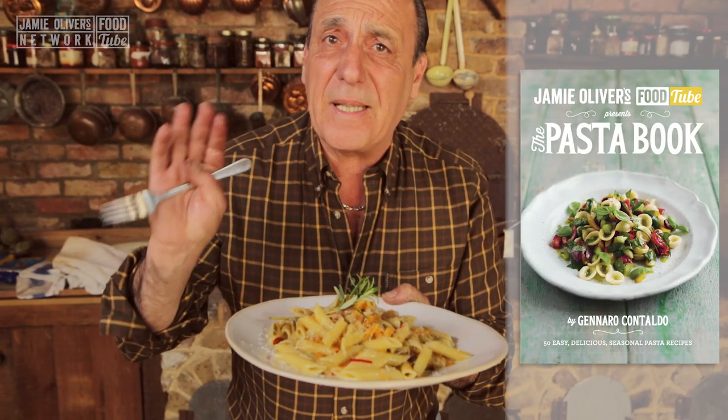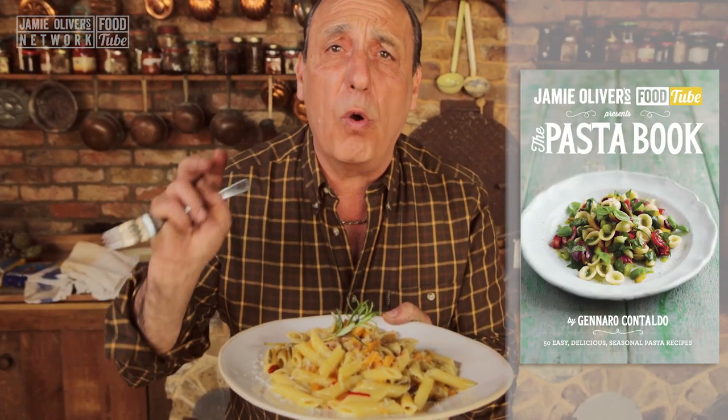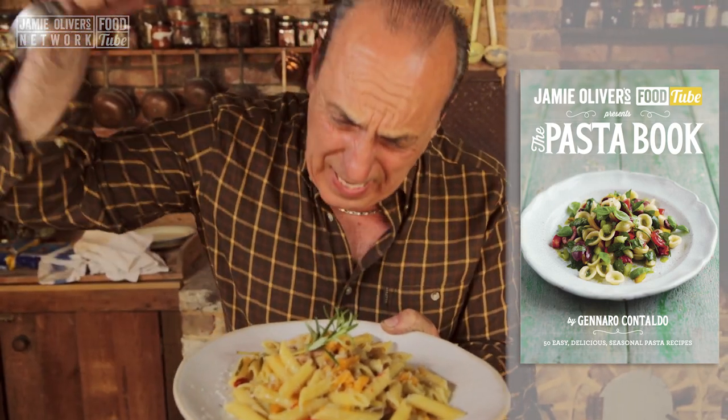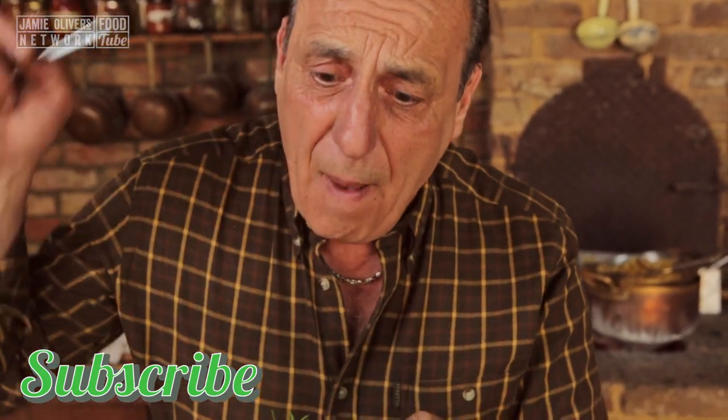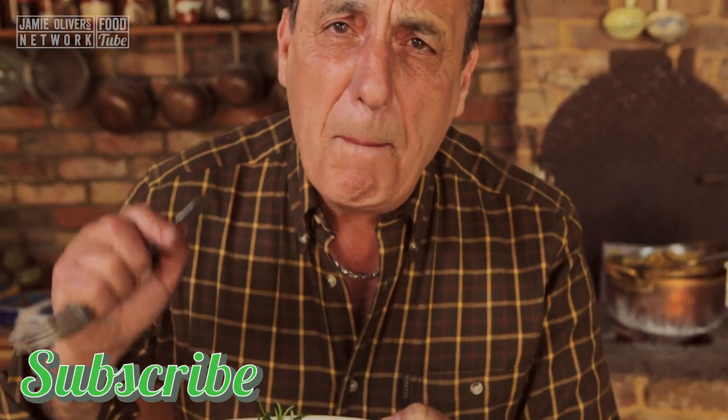Don't forget my new pasta book — the Food Tube Gennaro Pasta Book is out, there are many recipes included in this one. Don't forget to subscribe, it is free! I love you all! Penne with butternut squash and pancetta — yay!